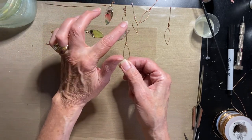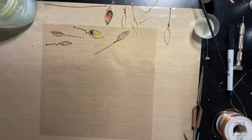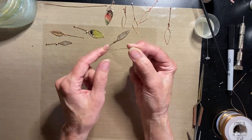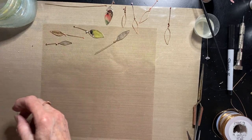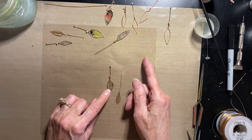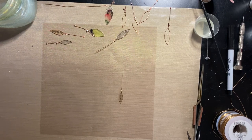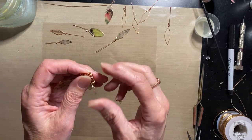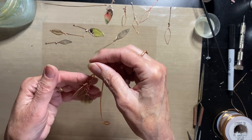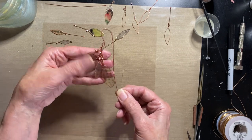I did some leaves with the ball and some without. The reason being you might not want to do the balls at all — you might not want to get a torch or pound the wire. You can just leave it plain wire with no decorative balls. Some leaves I did with the ball; some without. One thing to note: depending on what size chain you're using, that ball might not fit through the link, so you'd need to make a jump ring to attach it. I'll show that too, because that's what happened with my bookmark.